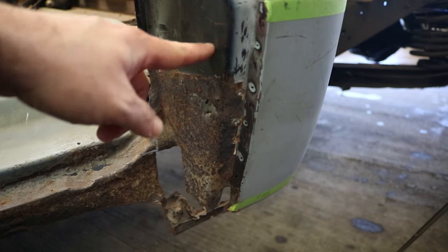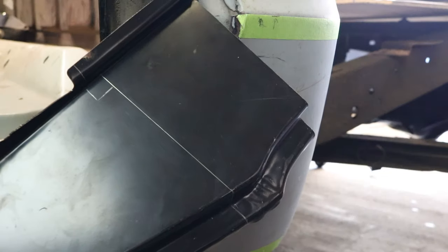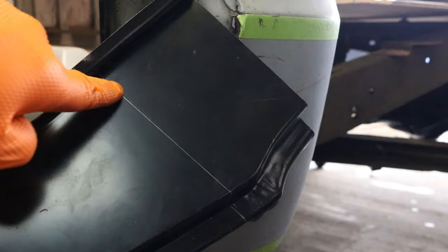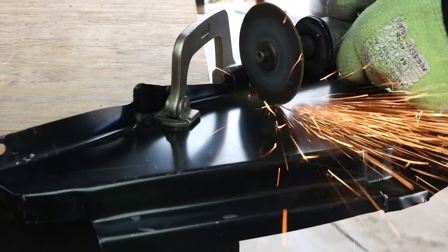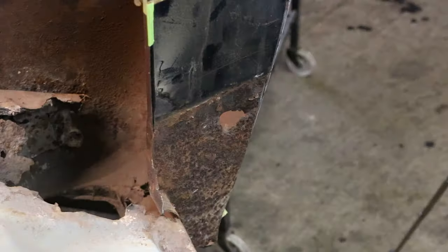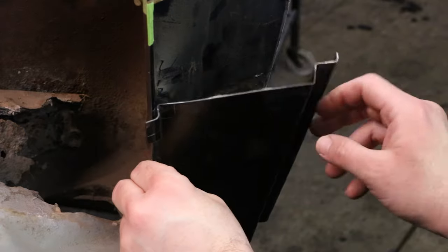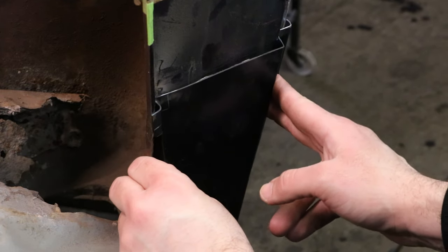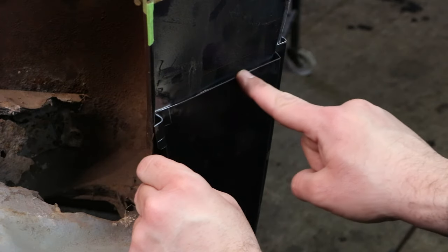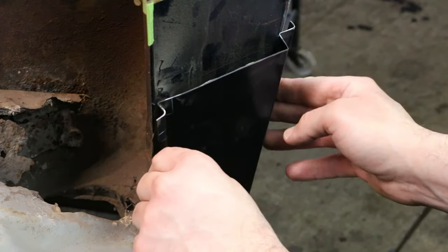First thing I'm going to do is cut out this B-pillar. I'm going to take this B-pillar section and cut it right across here. I scribed a line right here — most likely where this panel is actually going to be cut. But for right now, I'm going to cut a little bit below there because I want to get the cab corner in first before I put this in its final resting place.